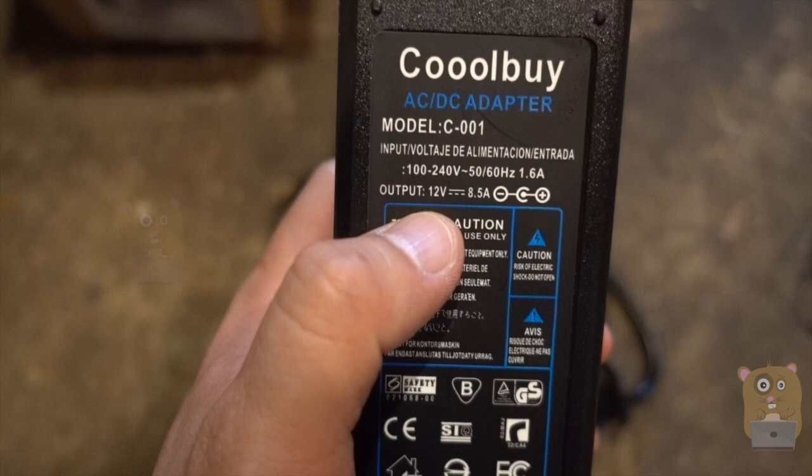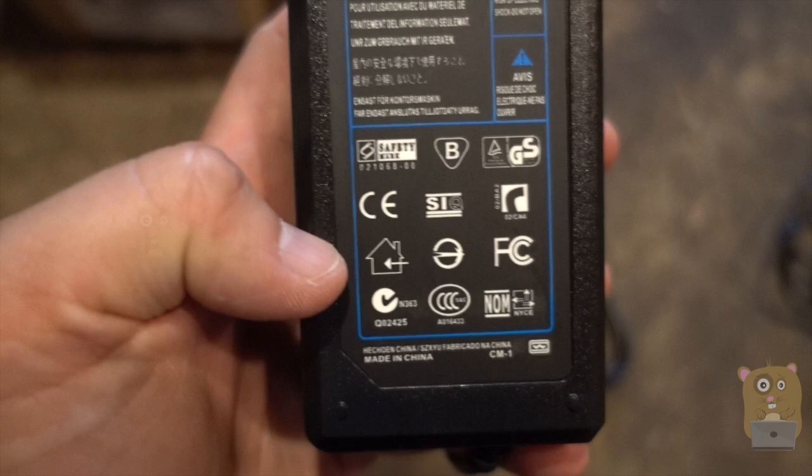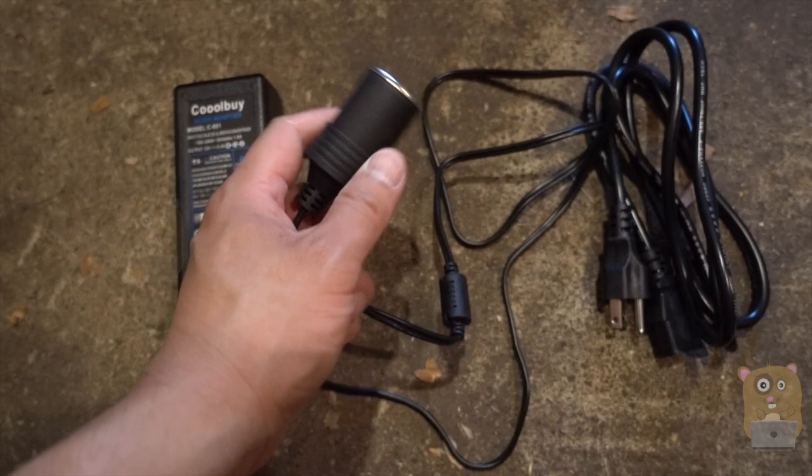Here are some of the safety feature certifications for it. This cord over here is roughly almost 4 feet, and this one's also about 4 feet, so the total length is about 8 feet or so.